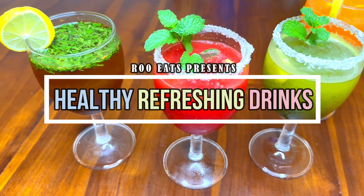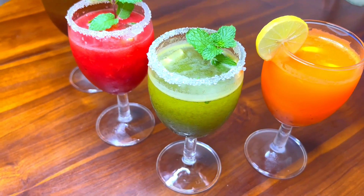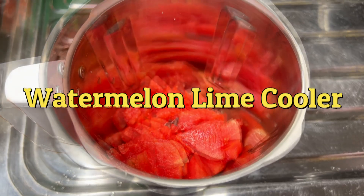We are going to try a healthy drink for the first time. This is a Watermelon Lime Cooler, and we will blend it using a blender.